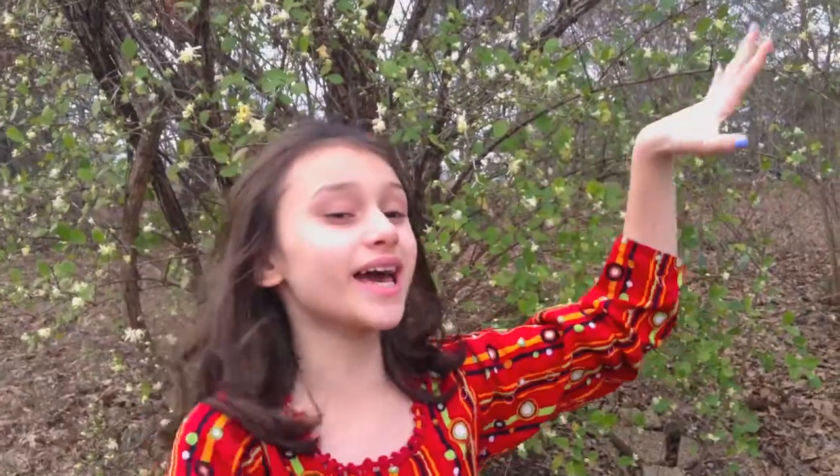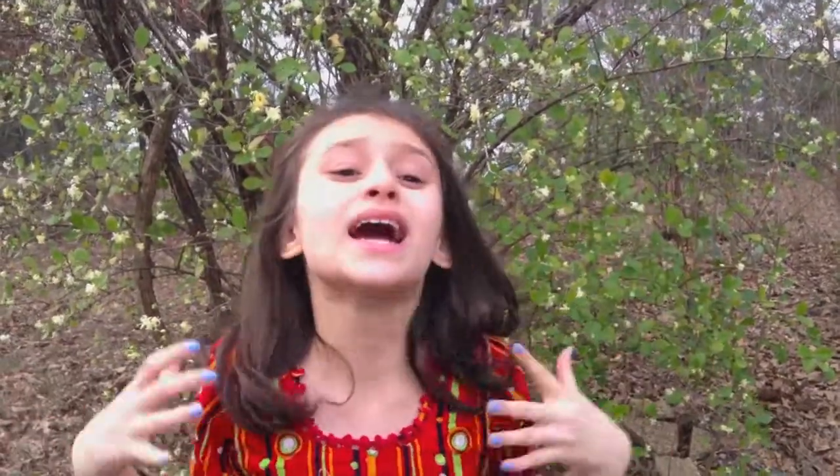Hey guys, welcome back to Aisha's Corner, the corner of the world where I do everything from DIYs and life hacks to beauty and lifestyle. Today, I'm going to be making my own mini pillow. I love miniature things and I love pillows.